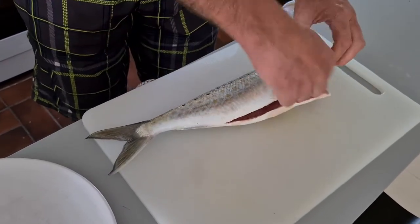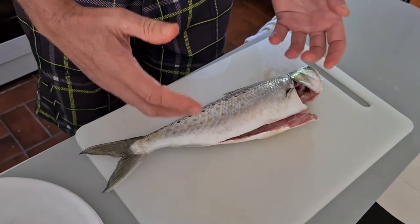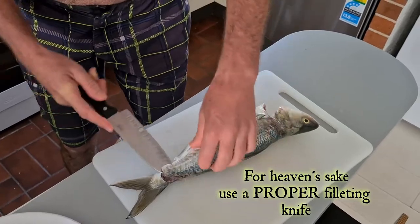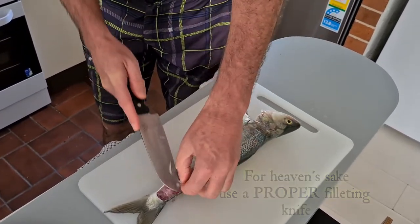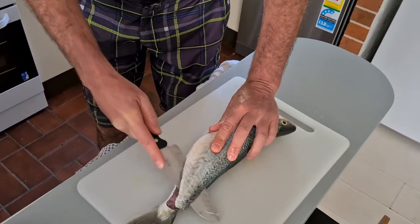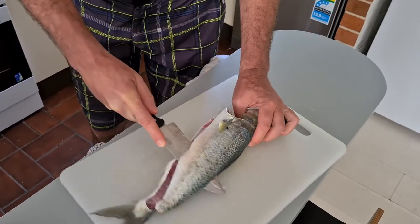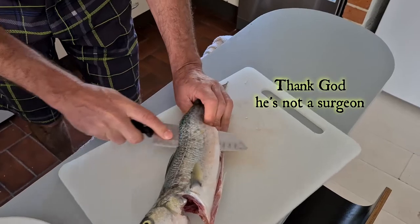Clean, gut, get rid of gills, get rid of scales. That is very good preparation. We need better knives than this, but we'll improvise. Now we are going to fillet. Normally we should do it like this, but the knife is not ideal.